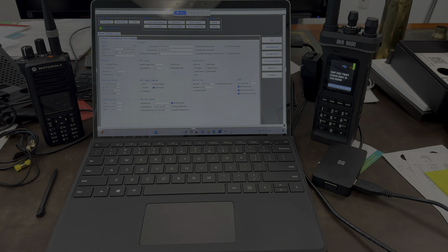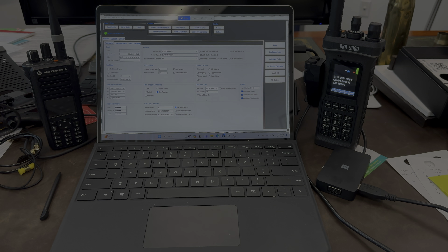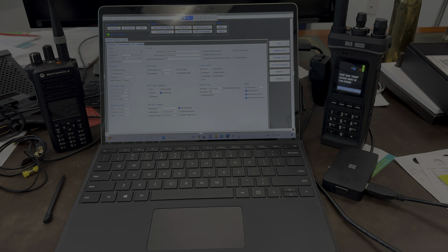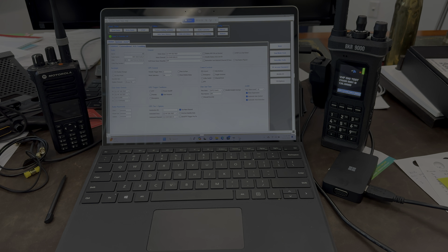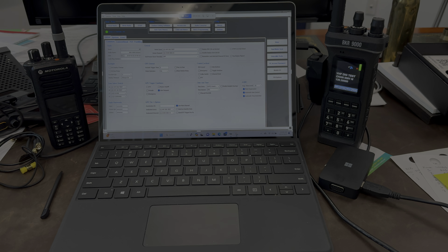Hey, it's Matt from Adventure Cruiser again, and I want to share with you the easiest way to convert multiple code plugs into one single code plug for your all-band BKR-9000. What I'm going to be doing today is converting a P800, P400, P500, and P150 slash BKR-5000 code plug into just one radio.